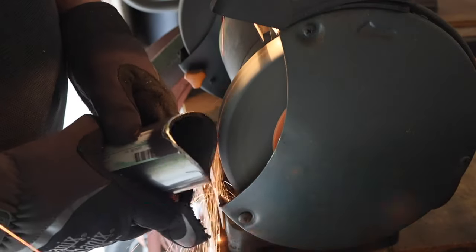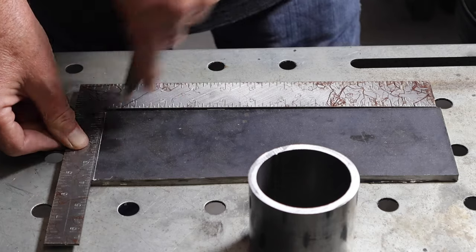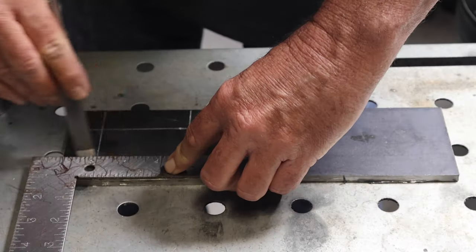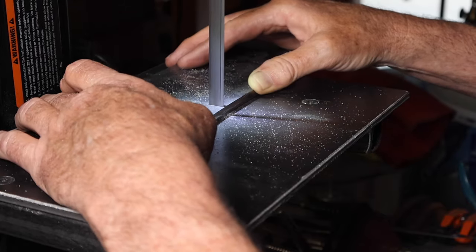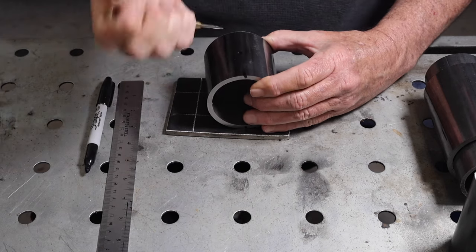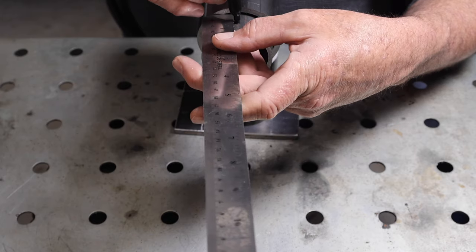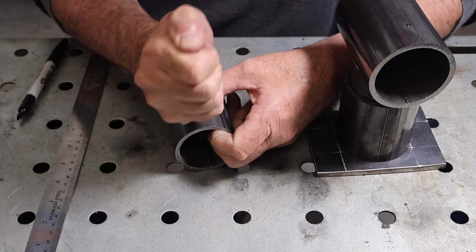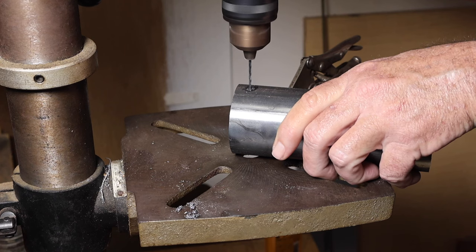Once I had the pieces of pipe all cut out and finished up, I moved on to the base plate, got it all marked out, and took it over to the bandsaw to cut out the piece. Then it was time to mark the holes — I'm just using a little punch there to get all my holes lined up before I go over to the drill press and drill the holes.